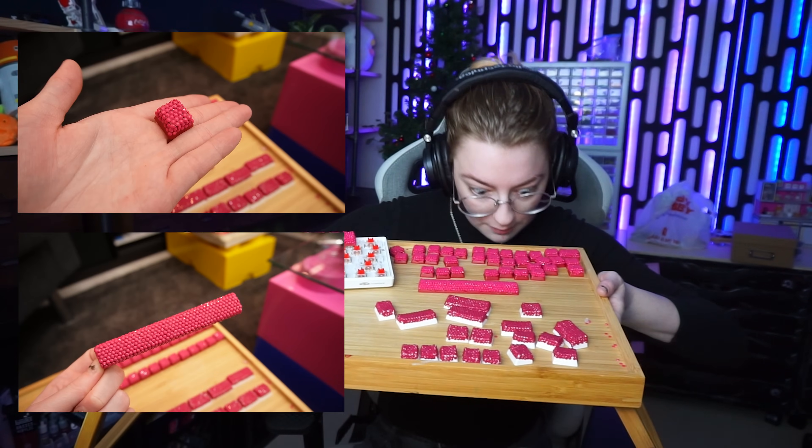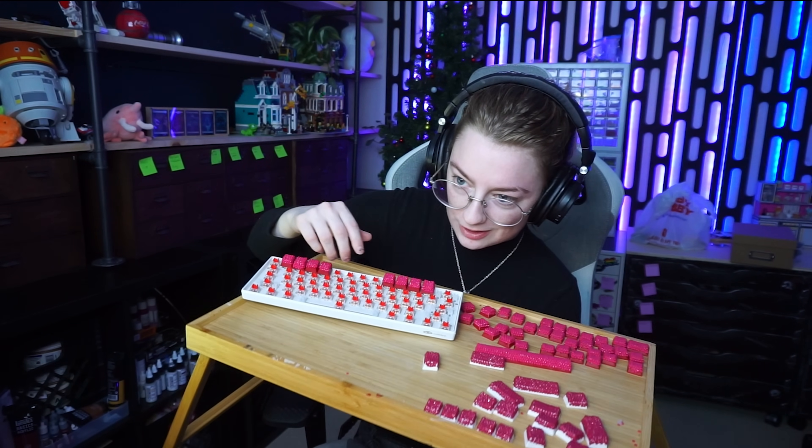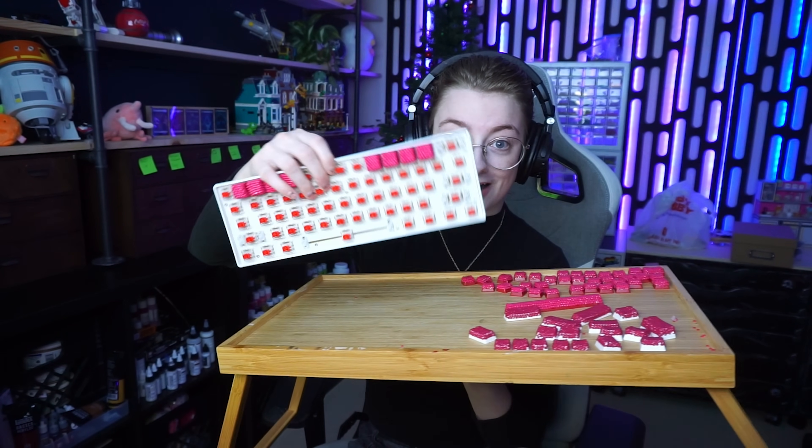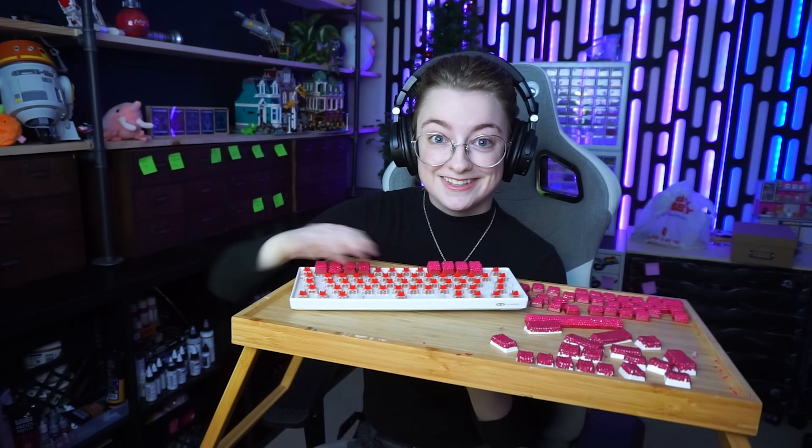Keyboard update! I finished most of the keycaps, as you can see, and I've done them in two very slightly different colors. Now I just have to do the body of the keyboard, because this has to be bedazzled. That's only going to take another 72 years.